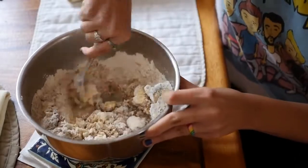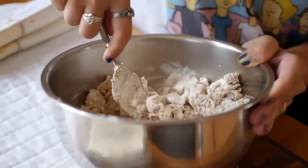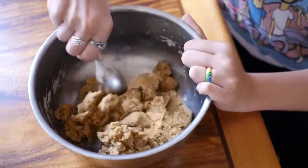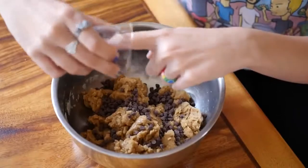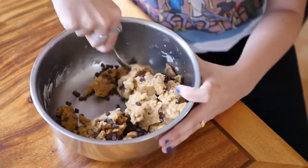Use a mixer, or you can use your muscle — that's what we're doing here. It takes a couple minutes, but it will turn out perfectly. Once it is all combined and looks like cookie dough, go ahead and add your mini chocolate chips and fold those in.